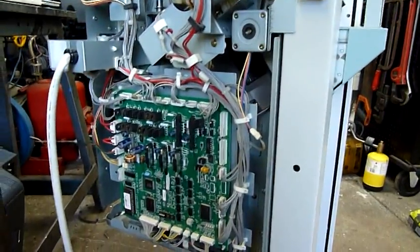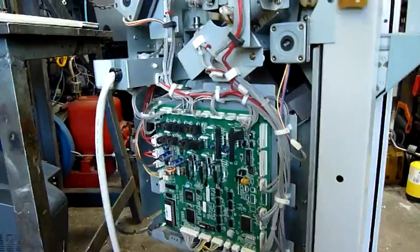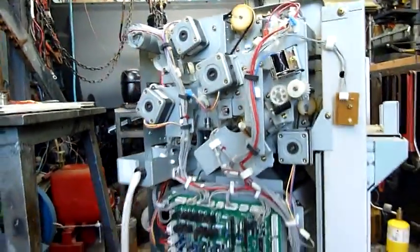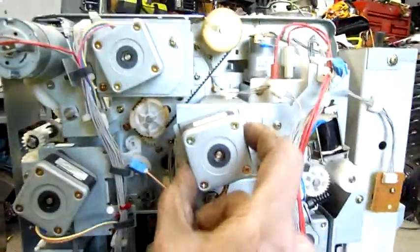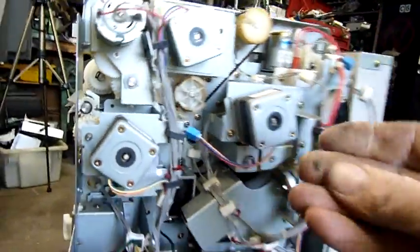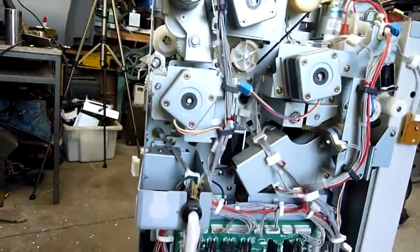I'd better break this down a little bit more. We'll do a close-up of the main board. The stepping motors are of no practical use to me so they can stay on there — they're only tiny little things anyway. I might pull them off and someone can have them, but I've got enough stuff to ship out at the moment.